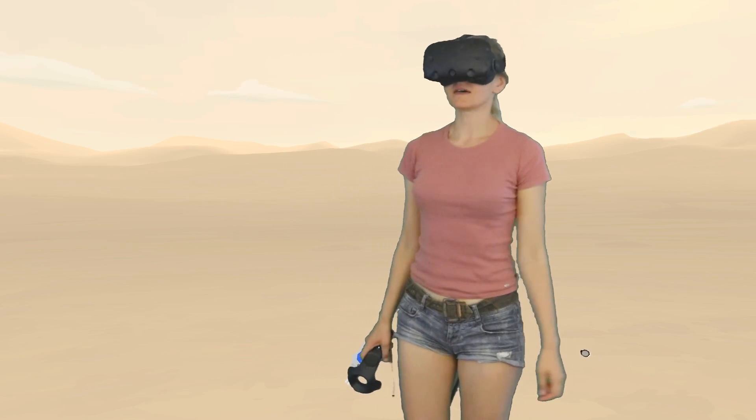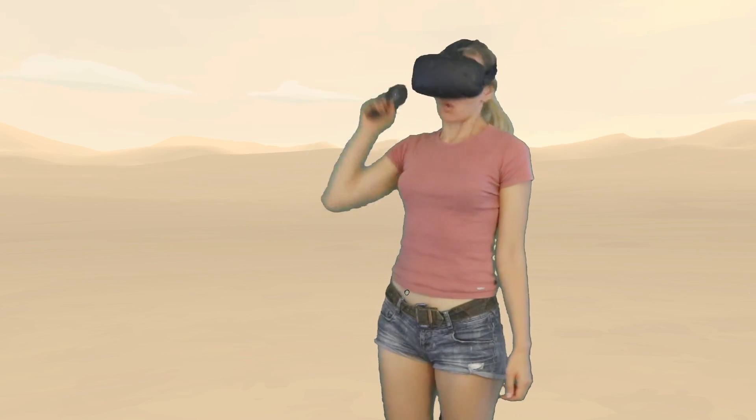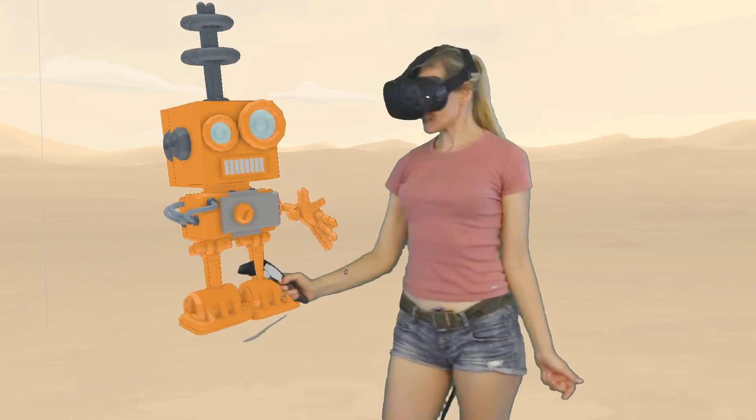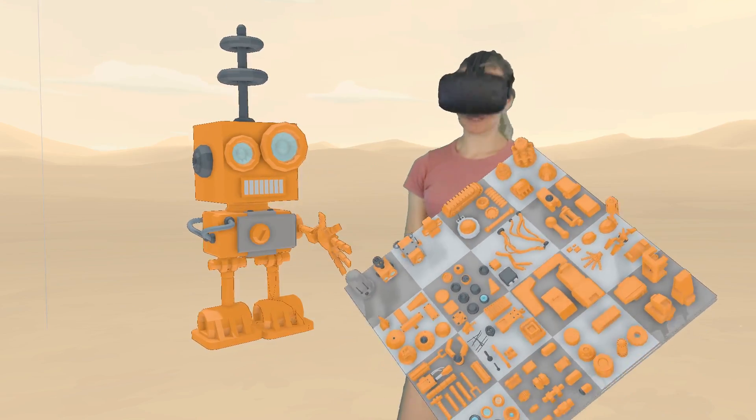Hi, I'm Anna. This week it is Bot with Blocks challenge. So we are gonna make this little guy thanks to Harleen Perez robot kit.